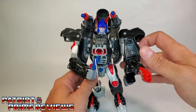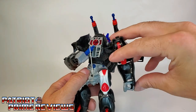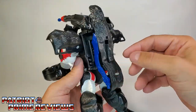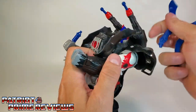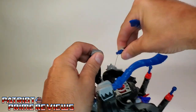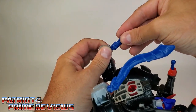But wait, there's more. Let's go ahead and hide this launcher back — you've got to put the launcher in, snap the fist in place. And on Optimus's back right here, he's got two swords. So we can place these swords in his hand. I guess since these are curved, they're scimitars. So we've got that going on there.